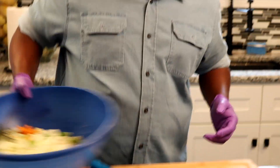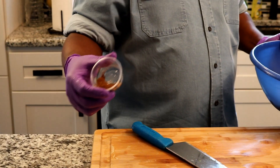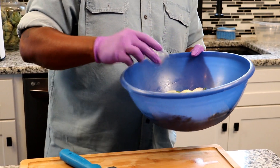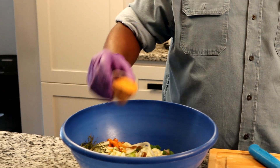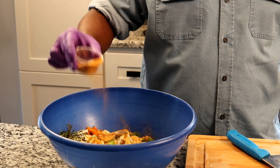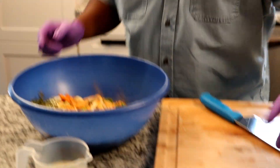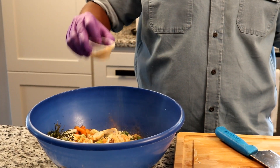Now we're going to add our seasoning. First, this is a frimento seed — they call it allspice. It's a couple dashes of that. Some chicken seasoning — be a little bit generous. You don't want your meat to be too salty, but you don't want it to be under-seasoned either. This is garlic powder — garlic is good, it tastes better.